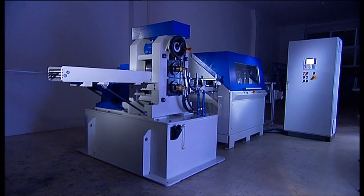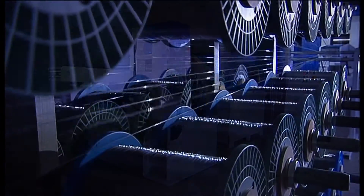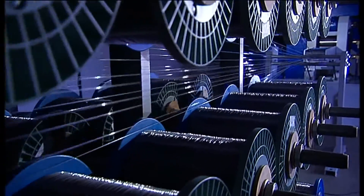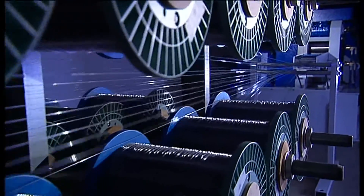The Grauer BF100CNC concrete fiber system is used for economical manufacture of concrete steel fibers. With this system, up to 100 wires can be fed in and processed in parallel.